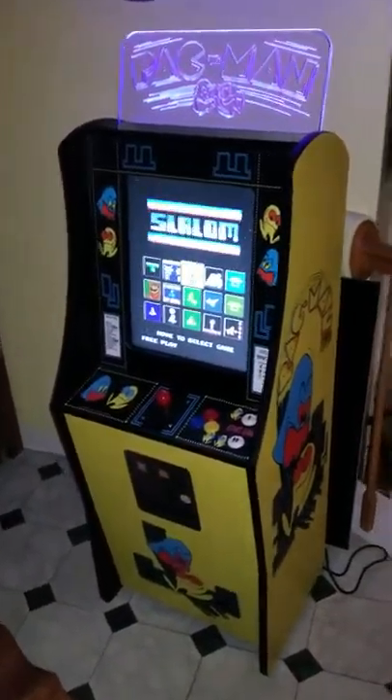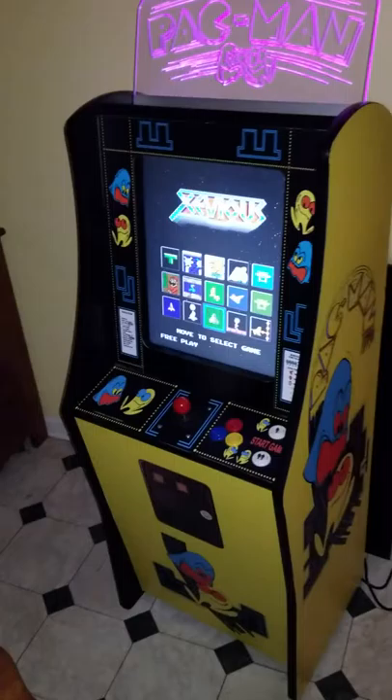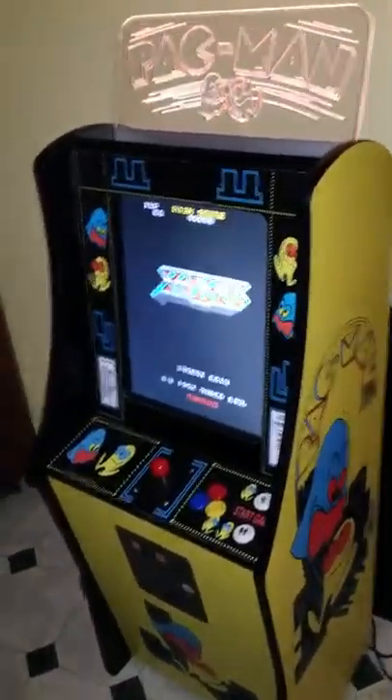A lot of folks have been asking me questions about the mini cabinets, so I want to take the time to show you a little bit about it. I'll probably get a little more in detail in other videos, but here it is.